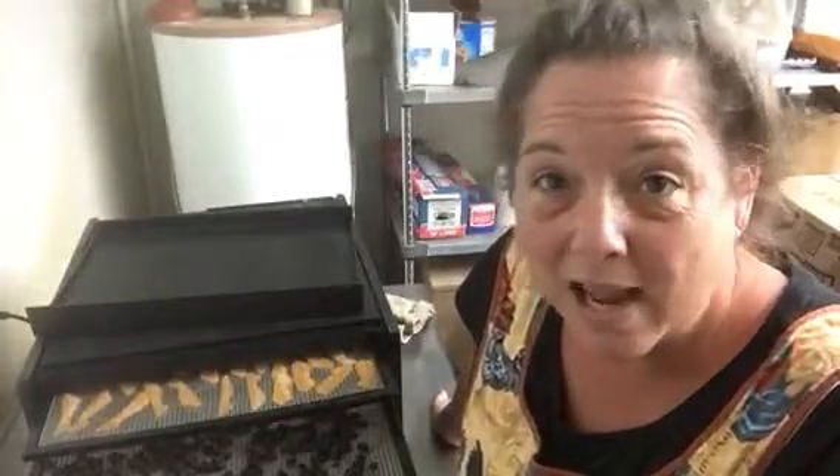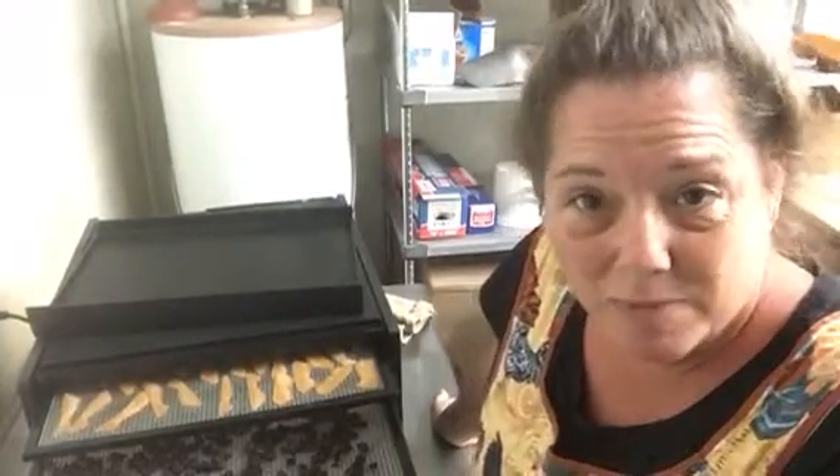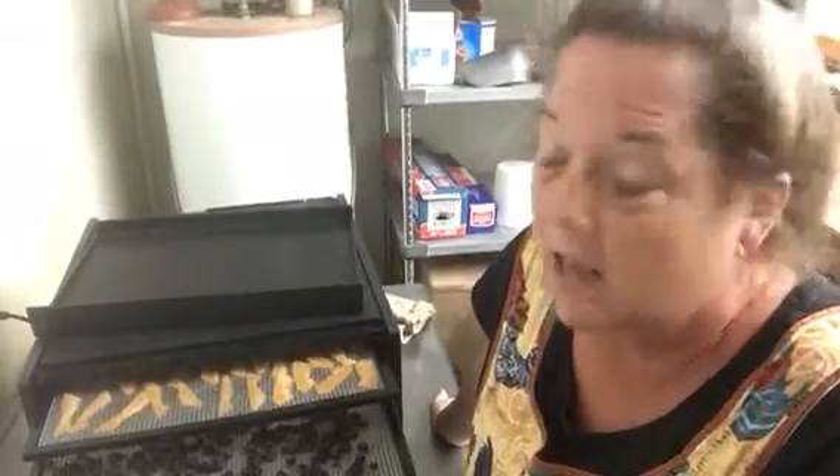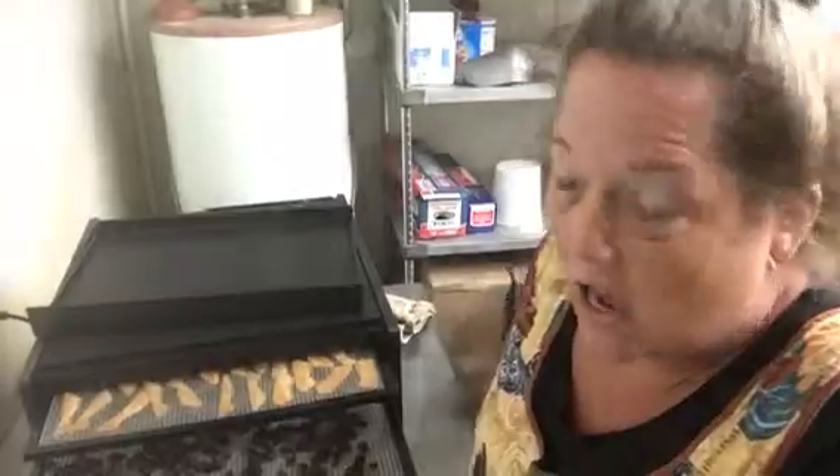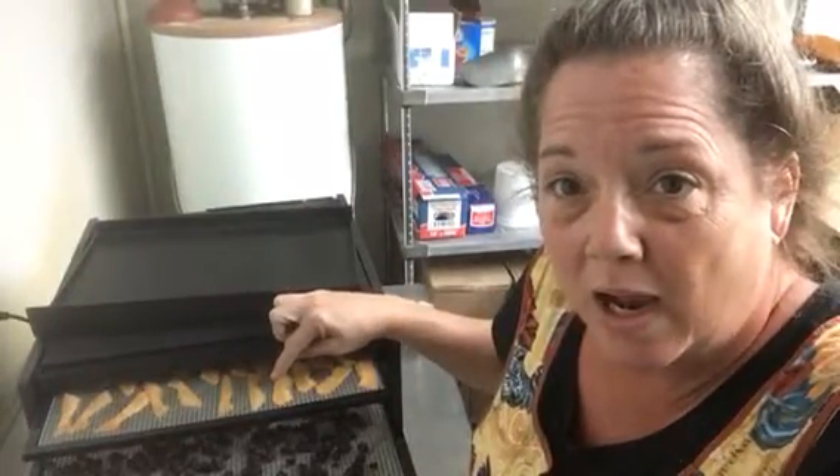I love doing these videos and I hope y'all like them too. If I'm doing something wrong, just let me know, because I am new at this and just kind of doing the best I can. Any comments or tips would be appreciated. I did use a little mandolin to slice my cantaloupe really thin.